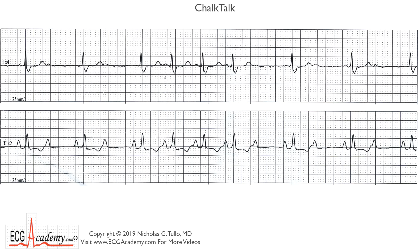Hi, it's Dr. Nick with the ECG Academy, and this week's Chalk Talk is a rhythm strip that I got off the telemetry unit — I thought it was really interesting. These are two leads being recorded simultaneously: lead one and lead three.